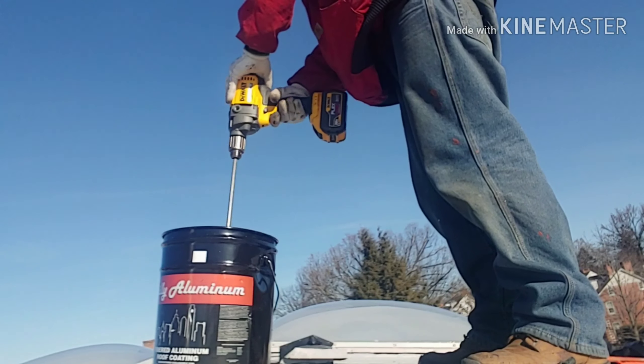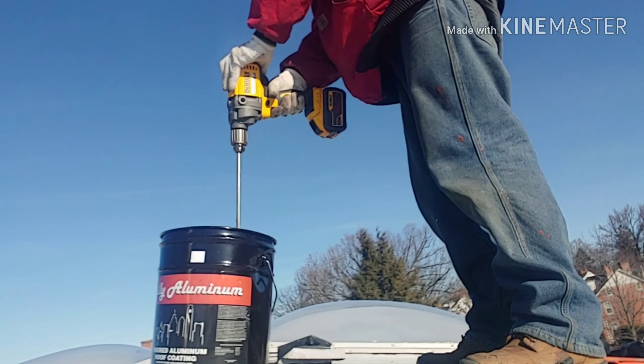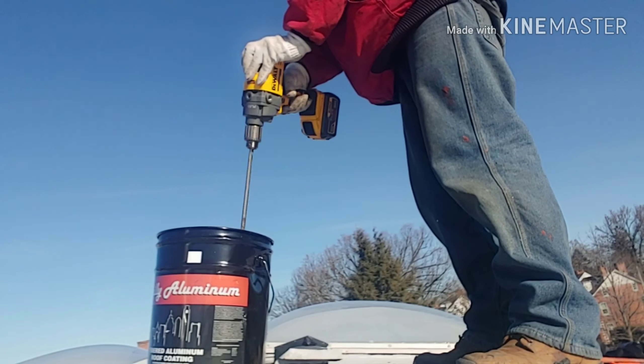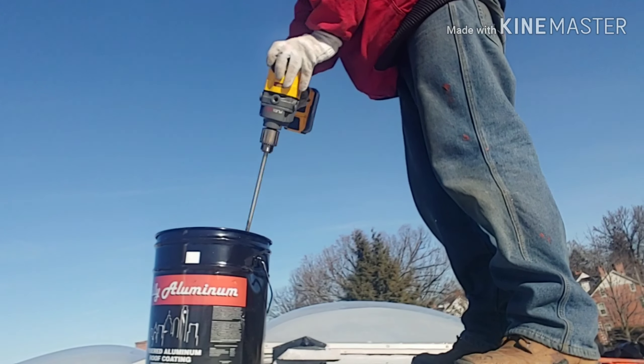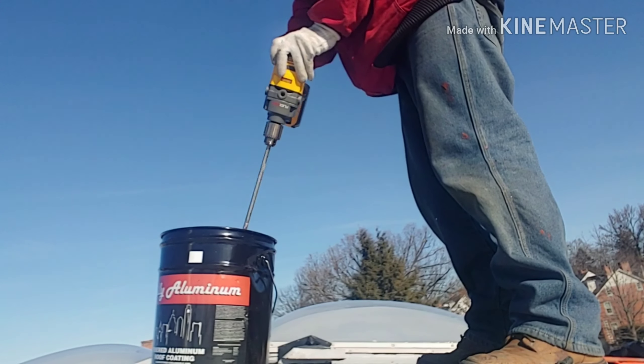Any tool with a chuck could be a drill, but for what it's made for, it has an e-brake, really good torque, plenty of power — it's awesome at what it does.